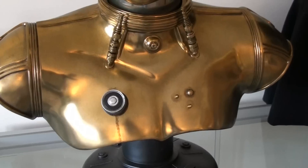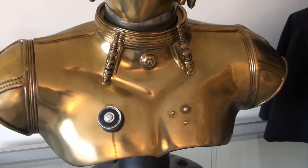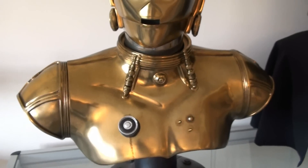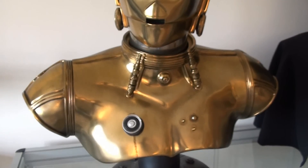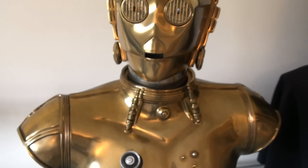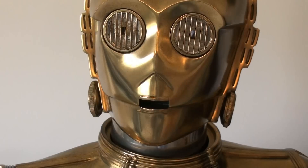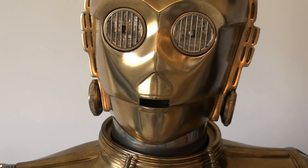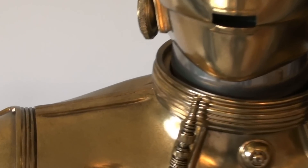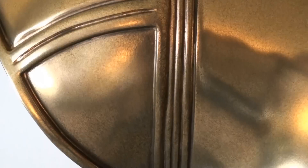It makes you wonder whether it's a chrome finish like on the Terminator bust, and then they've applied dirt on top. This is meant to represent C-3PO at the beginning of the first film, when he was travelling with R2-D2 in the desert, so they've become all dirty and grubby. What you've got here are elements of dark brown in some of the recesses.